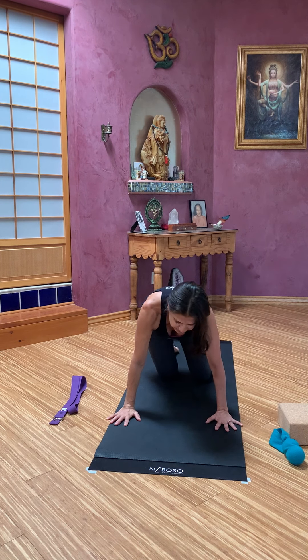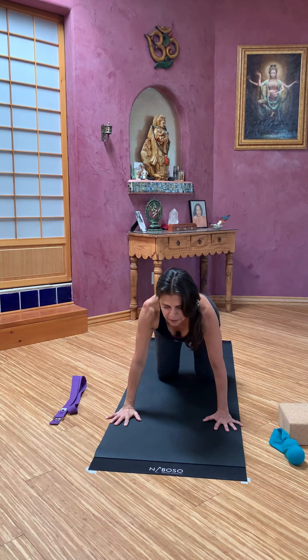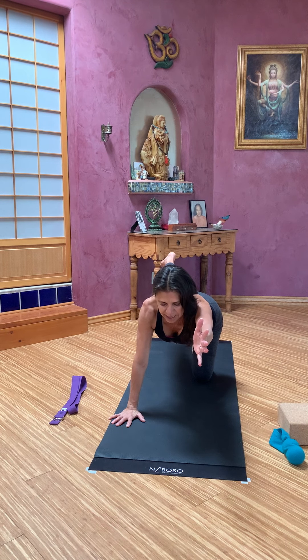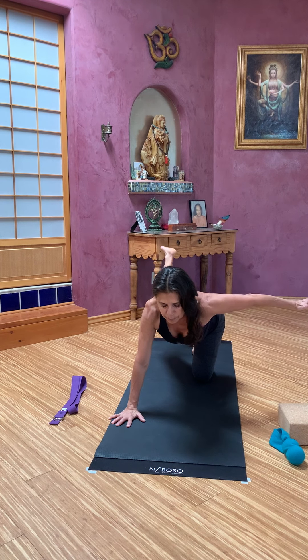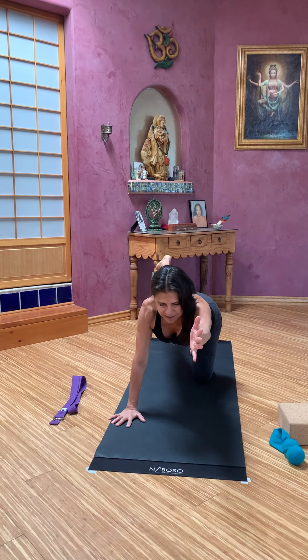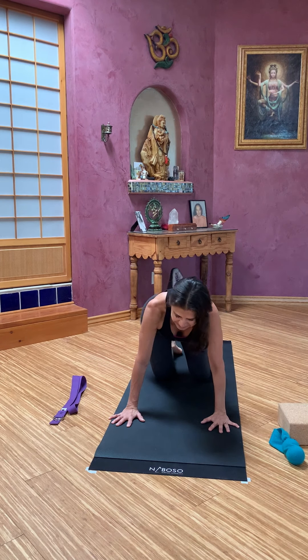Coming back to center, other diagonal. Take that exhale — left arm, right leg — reach to this pose, breathe in this pose. If you want to come deeper: left arm out, calm down, bend that knee, breathe here. Little pulses. Breath here. And then come back to the full pose. Bring your hand down, your knee down. A little gliding side to side.